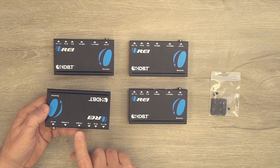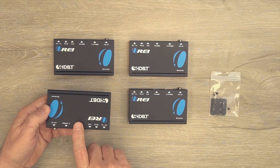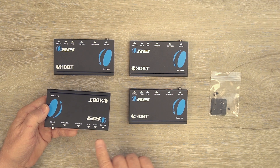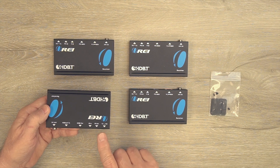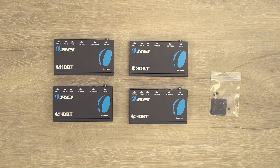To the right of the LAN port is the HDMI output, which connects via a short HDMI cable to your monitor at the remote location. Next to that are two infrared blaster connections — IR in and IR out — and be sure to use the right module with the right port. To the right of that is an RS-232 connection port, which will also transmit RS-232 signals over that same LAN cable if needed. All four modules are exactly the same.